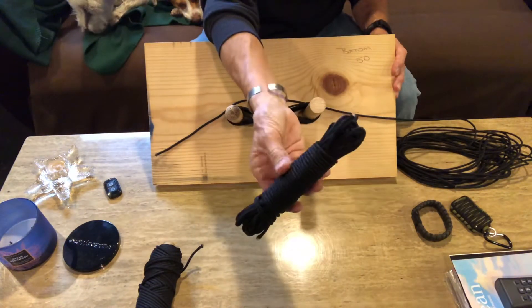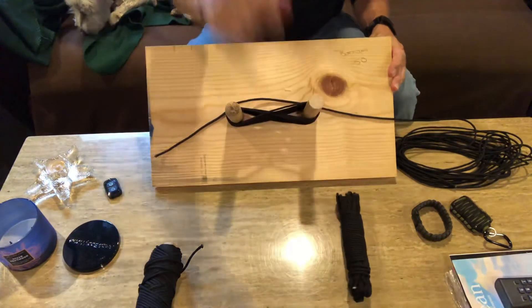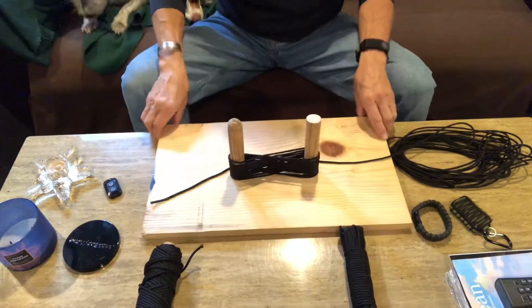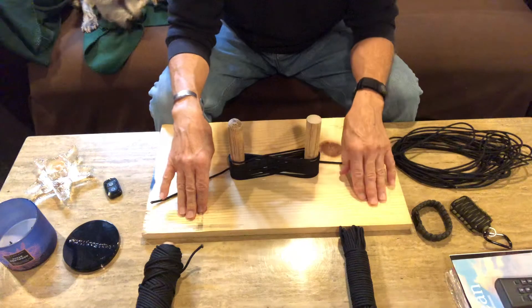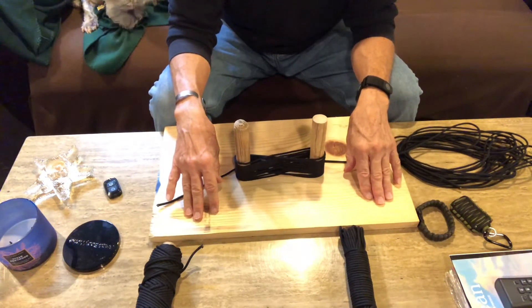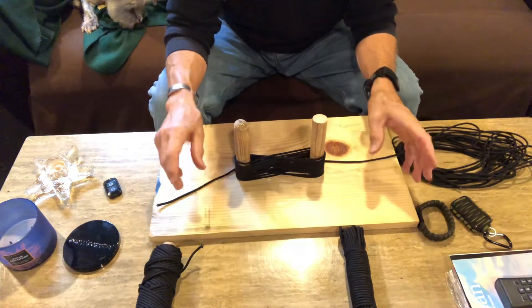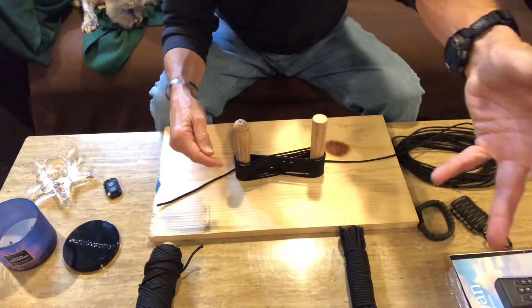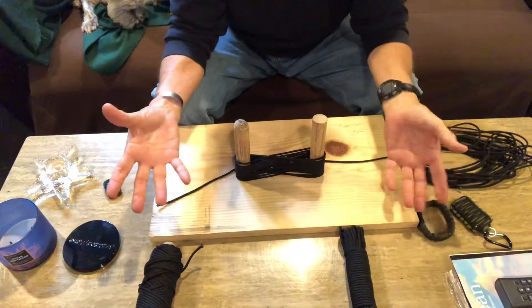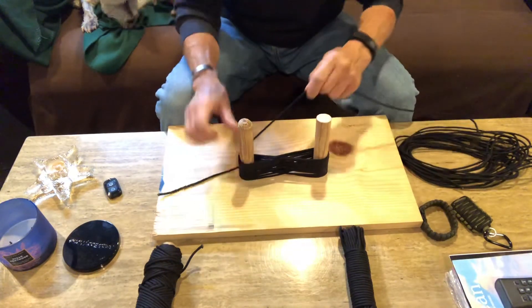When you uncoil it, it does not get into a big bird's nest. You can actually just drop it to the ground or throw it out — like if you're gonna hang a clothesline, a line for a tarp, or a tent. If it's rocky ground and you can't stake the tent down too well, you can just throw it and it uncoils perfectly. I don't know the physics behind it.